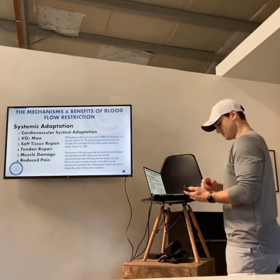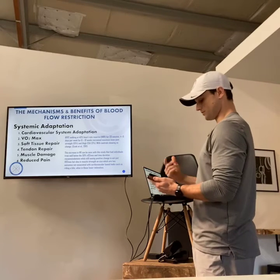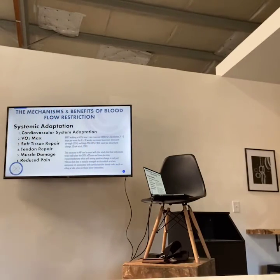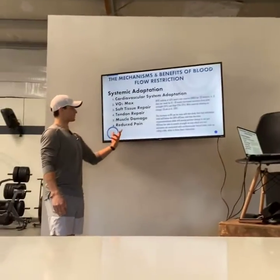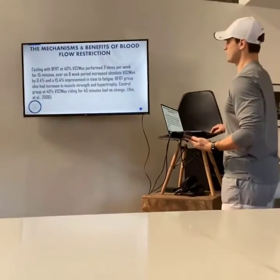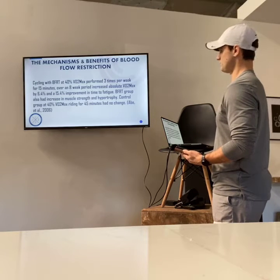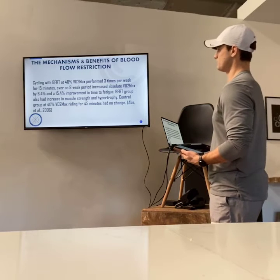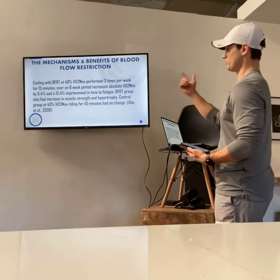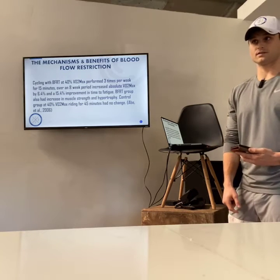For soft tissue repair, blood flow restriction doesn't let you go to those bonking limits where you're doing muscle damage — it actually allows tissues to repair very quickly. We use it for tendon repair, muscle damage, and reduced pain. In a cycling study, participants did blood flow restriction at 40% of their VO2 max, three times per week for 15 minutes. Over an eight-week period, this increased their absolute VO2 max by 6.4% and showed a 15.4% improvement in time to fatigue. The control group at 40% VO2 max riding for 45 minutes had no change.